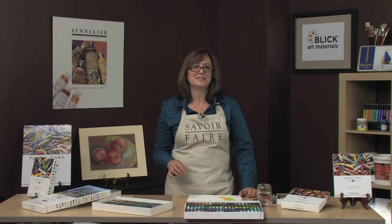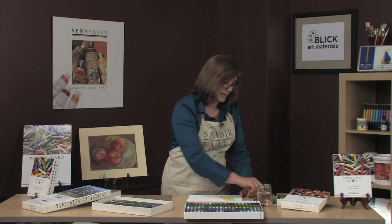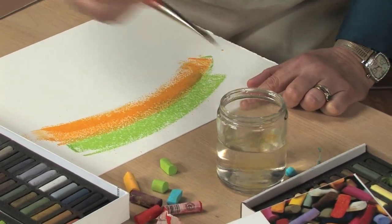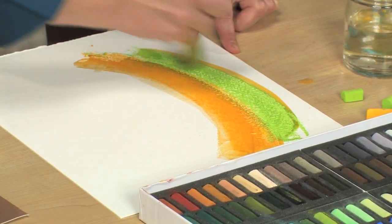Because the soft pastels have gum arabic as their binder, just like watercolor paints, you can use the pastel as a paint. It has just a slight gritty feel to it, but it gives a very unique texture.